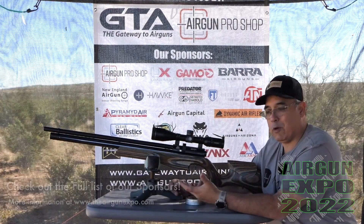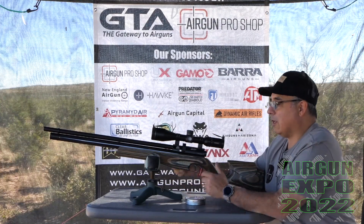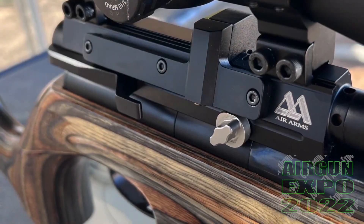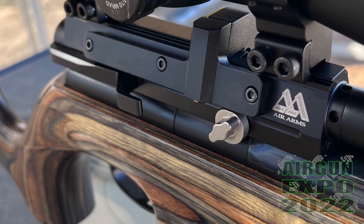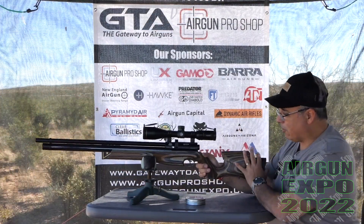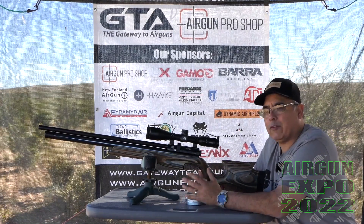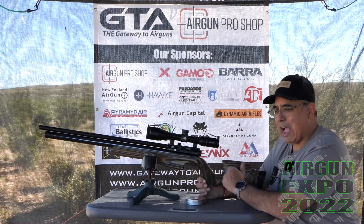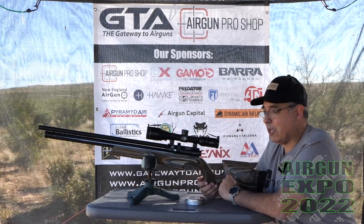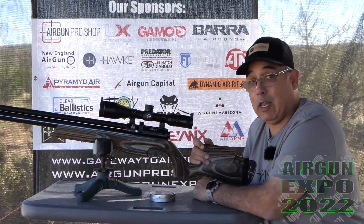For me it makes for a nicer shooting experience. The shooting experience is awesome. The cocking arm is over here — it's liquid smooth, just buttery smooth. The trigger is fully adjustable. The stock on this is the Ultimate Sporter stock. They have a black soft-touch version, but I like the laminate personally — it's a little more money but I really love the laminate wood stock a lot.